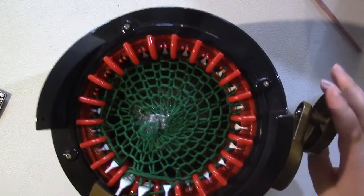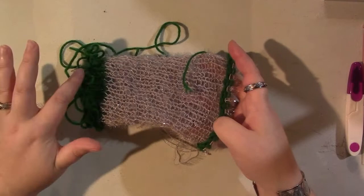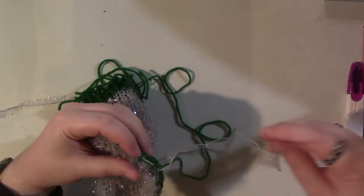Trim your waste yarn and keep cranking until it all comes off. Once you extract your piece from your knitting machine, you should have something that looks like a tube. Mine got a little messy at the ends from the twisting, but that's okay. We're going to start with the end where you started your tube — the one where we left a tail — and go ahead and thread that through a yarn needle.